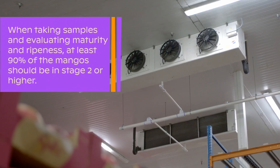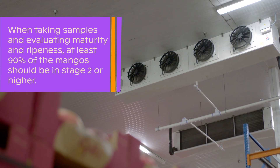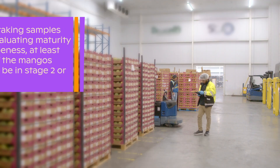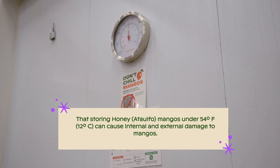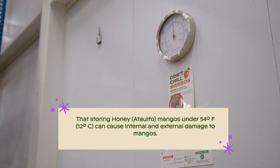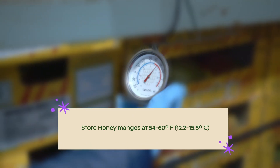When taking samples and evaluating maturity and ripeness, at least 90% of the mangoes should be in stage 2 or higher. Remember that storing Honey or Attaufo mangoes under 54 degrees Fahrenheit or 12 degrees Celsius can cause internal and external damage. Store honey mangoes at 54 to 60 degrees Fahrenheit or 12.2 to 15.5 degrees Celsius.